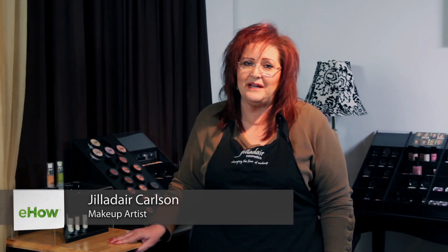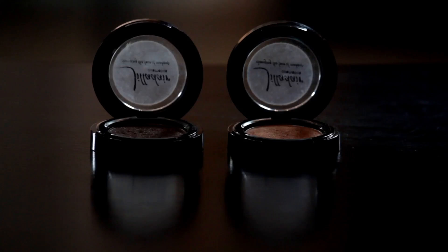Hi, I'm Giladere from Giladere Cosmetics and I'm a master makeup artist. This is tips for evening eyeshadow for blue-gray eyes. So eyeshadow tips for people with blue-gray eyes — this is your secret weapon: copper. So let's have at it.